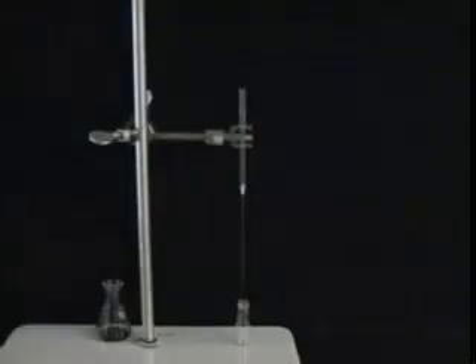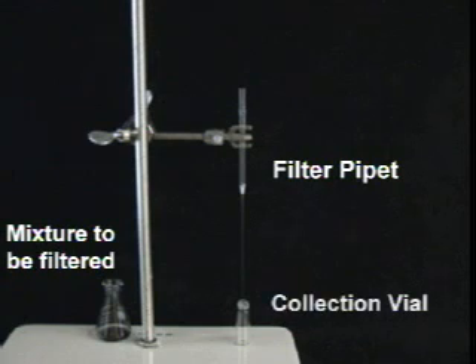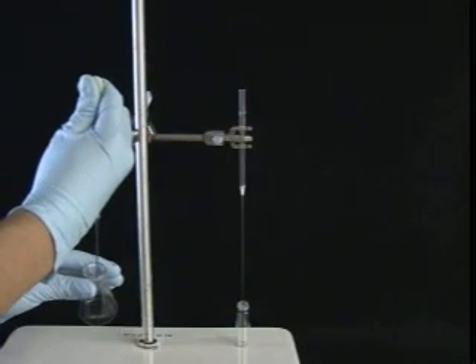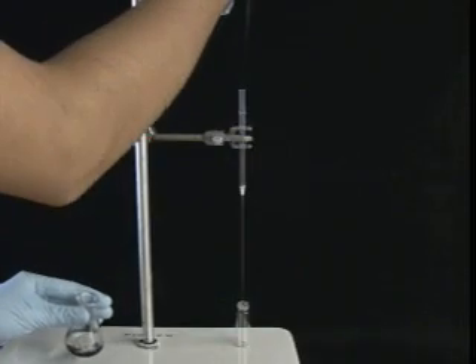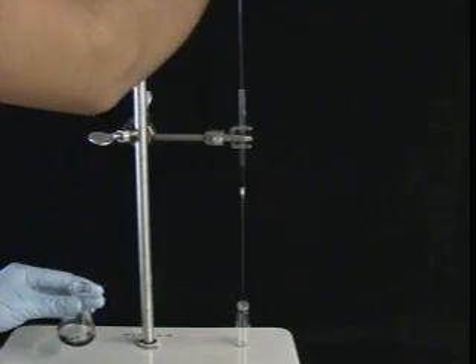Now for the setup. Here we have the mixture to be filtered, and here we have our filter pipette, which is securely clamped to a stand. We've placed a collection vial underneath it. Now it's time for filtration! Draw up some of the mixture with another pipette and transfer the mixture to your filter pipette. Allow it to do its filtering job.